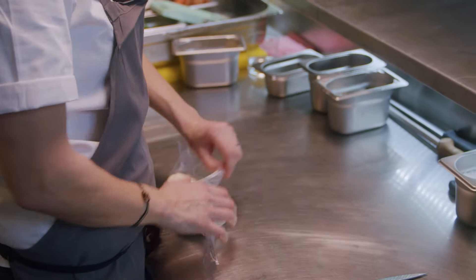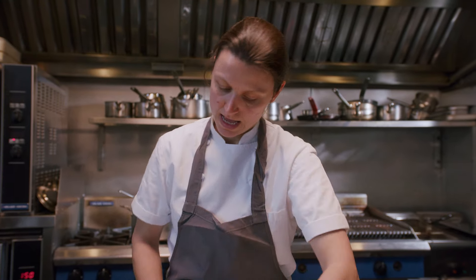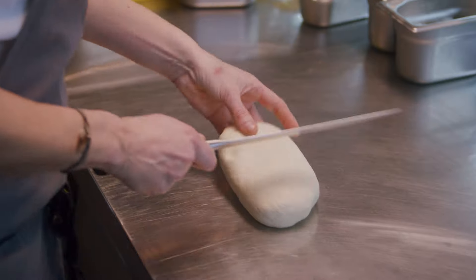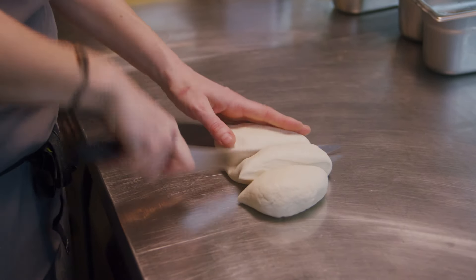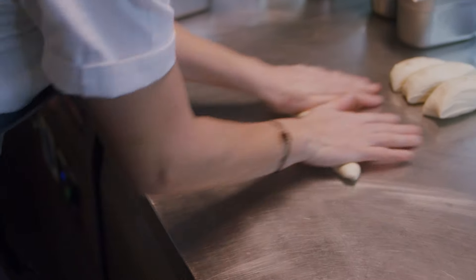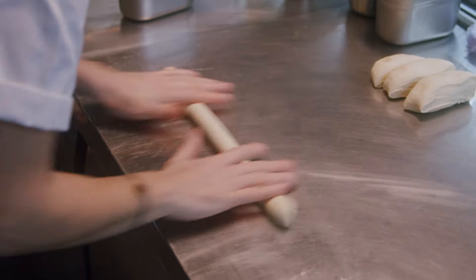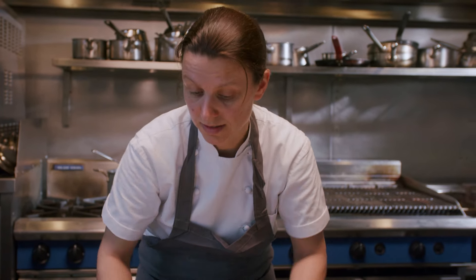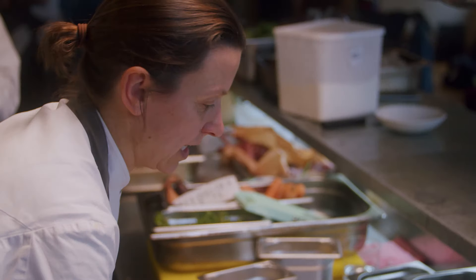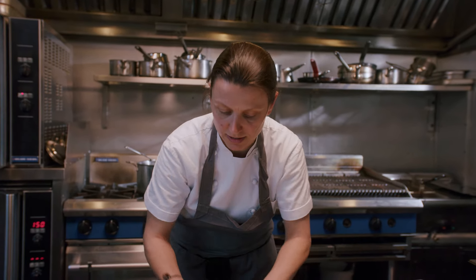We're going to now roll the orecchietti. This has been in the fridge for an hour or so, resting, and is now ready to roll. I'm going to cut it up into smaller, more manageable pieces. Just roll it out using all your fingers into a long sausage. It's such a good pasta to make at home — really good for kids to do as well. Everybody can get involved. As long as you've got the dough the right consistency, not too wet, not too dry.